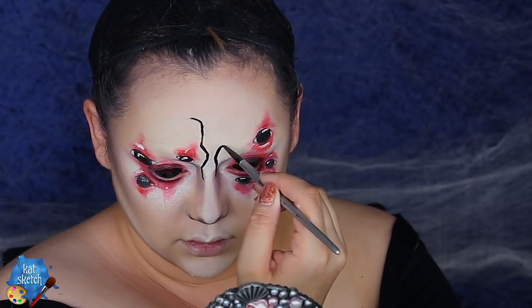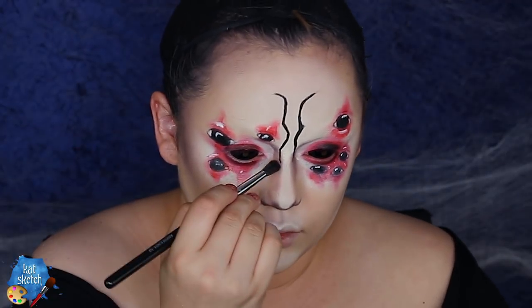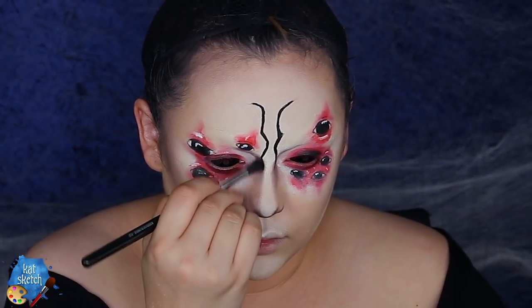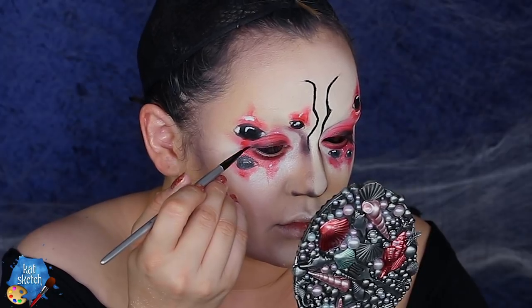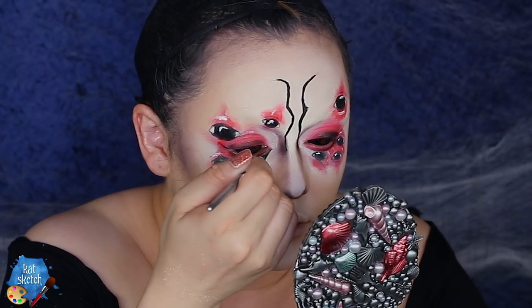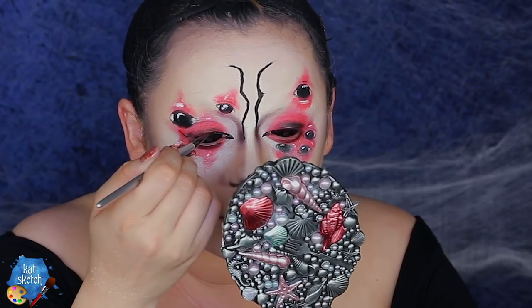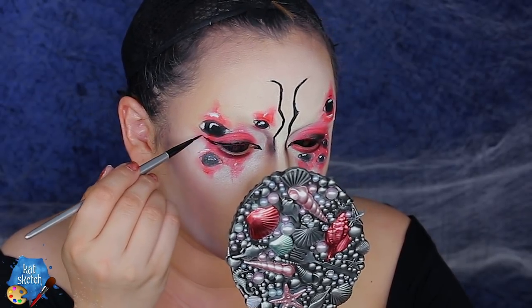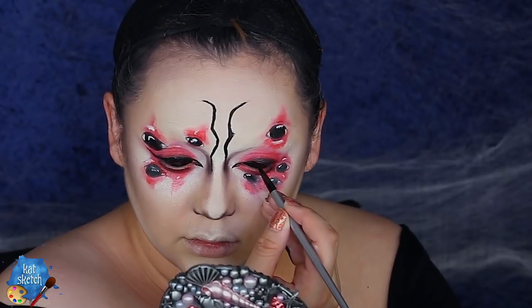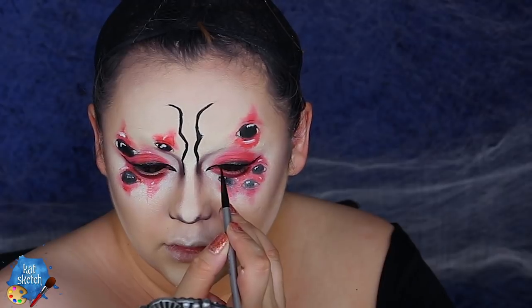I just think it looks creepier and very insect-like, and we want a hybrid human-insect for this video — I'm just kind of designing this look as I go. Then I got the watercolor with a paintbrush and made some very thick eyeliner that's very cat-like — you want something dramatic and extreme. I wish I could use aqua paint as liner every day of my life; it's so much easier to use than regular eyeliner in my opinion.